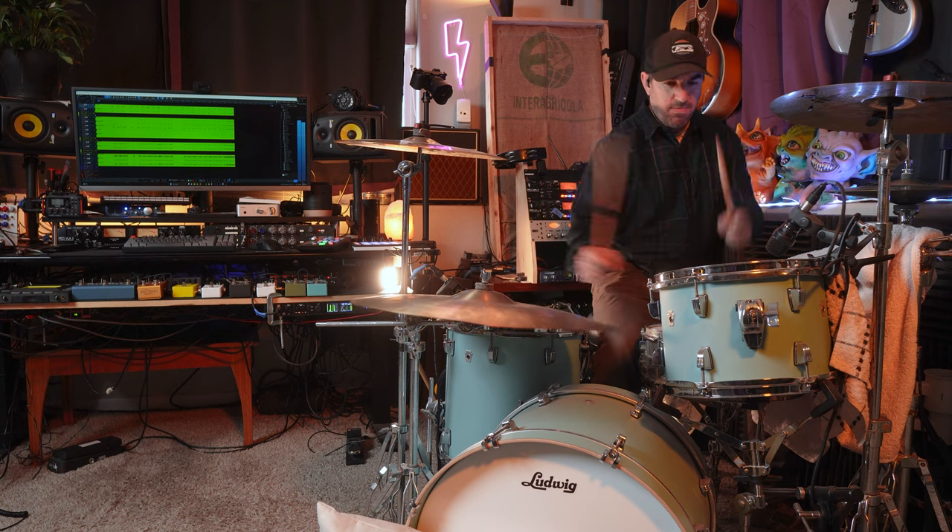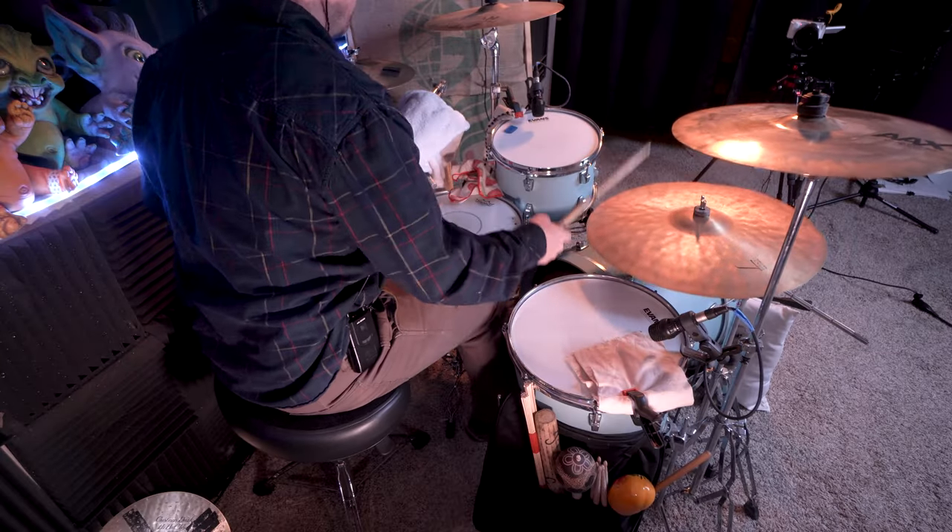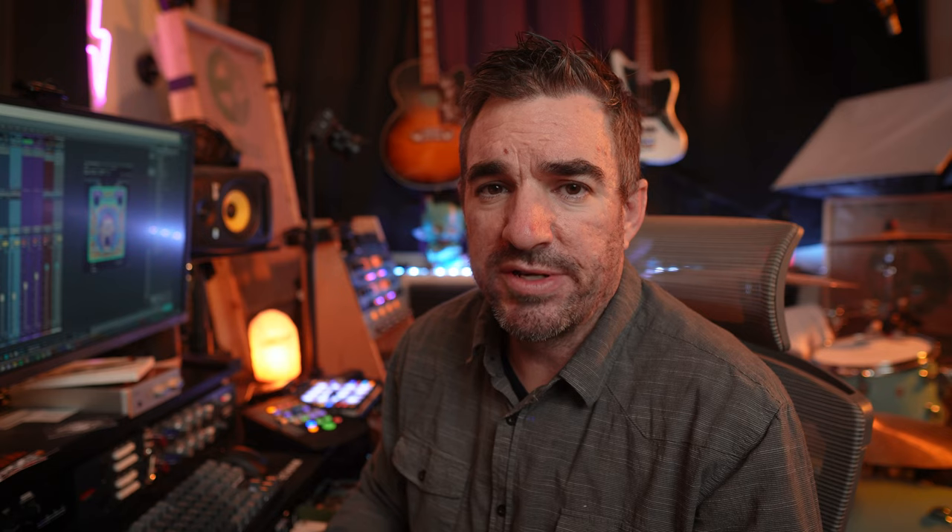Here's what that sounds like. And here's what it sounds like with the whole drum mix.